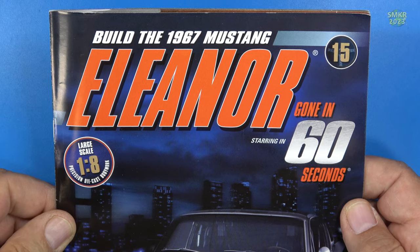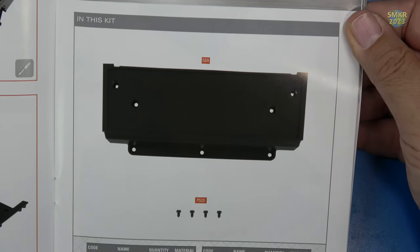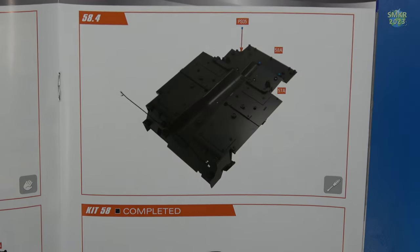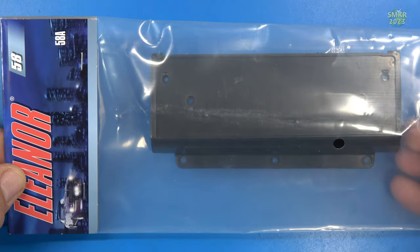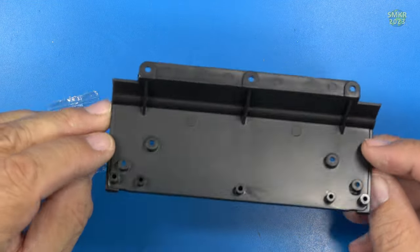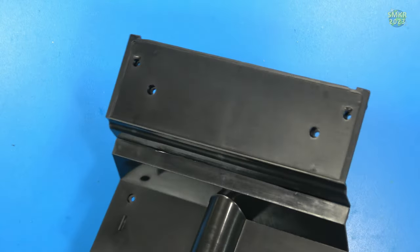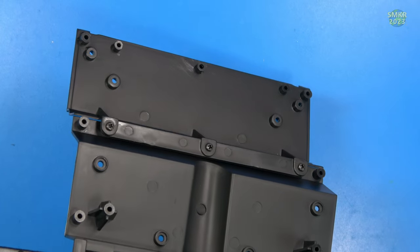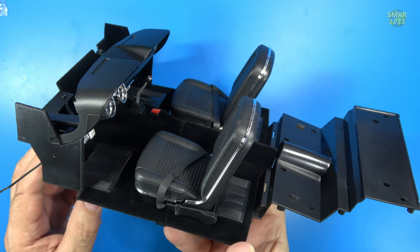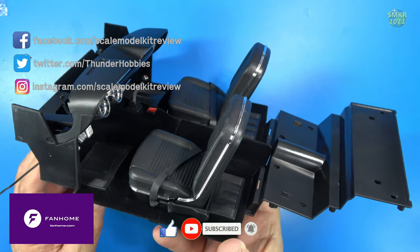Stage 58, the final stage for pack 15: I get the rear luggage platform and mount that on the back, putting in the screws. Here are the parts: PSO-5 screws once again, and the platform for the luggage. The luggage platform is installed — I put three PSO-5 screws into that. That completes pack 15. I look forward to doing pack 16, so stay tuned. If you like my content, please subscribe to my channel and smash that like button. Happy modeling everybody, take care.